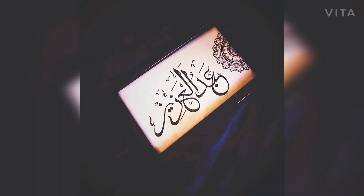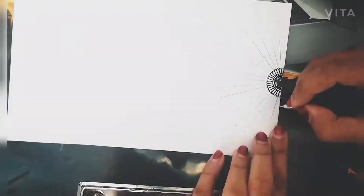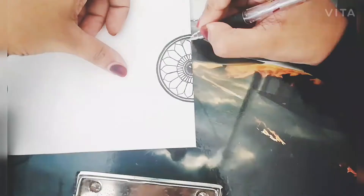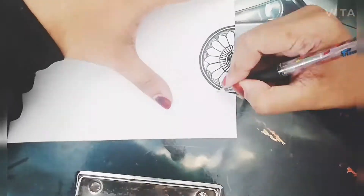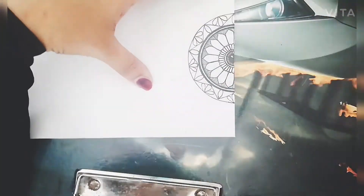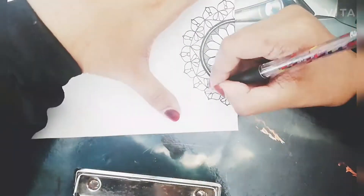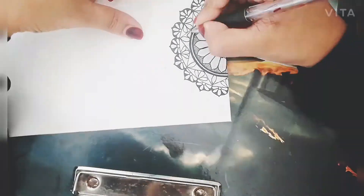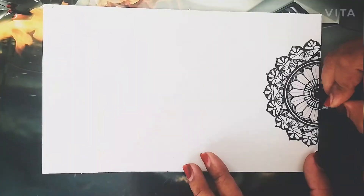Welcome to my YouTube channel. Today I'm here to show you very simple Arabic calligraphy with a simple half mandala design on the side. For the mandala, I used a water-resistant black gel pen, and I've used small as well as large intricate designs on the half mandala to give it a very simple, elegant, and classy look. I've also used pencil for a few shadings inside it.